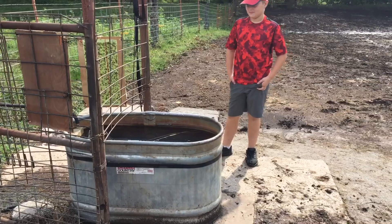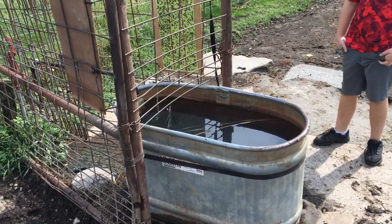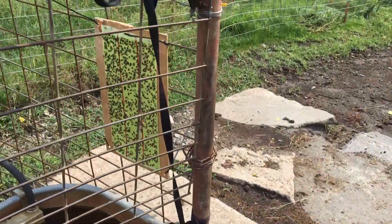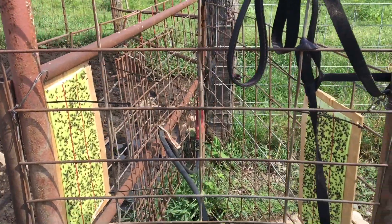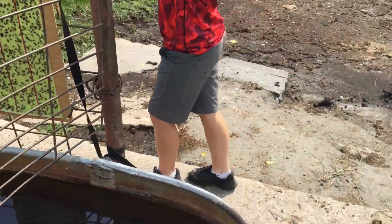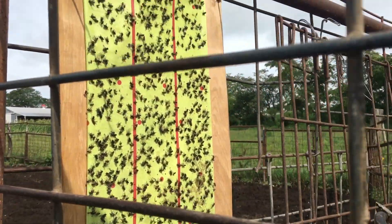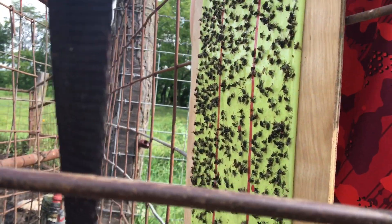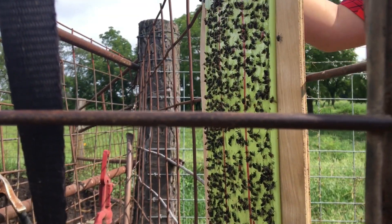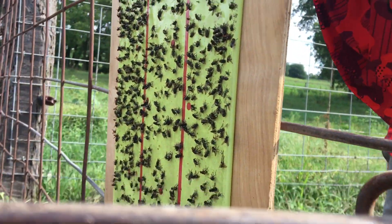As part of the fly tape experiments the other day, Jet and I came down to the water station for the calves that are on feed right now. I robbed this idea from a fellow YouTuber who came up with the bright idea of putting the sticky tape on plywood boards at the water station, because flies always hang out by the water. This is the fly tape after one day's worth of catching. Last night we had a good rain — about an inch and ninety hundredths. The fly tape is still doing its job.